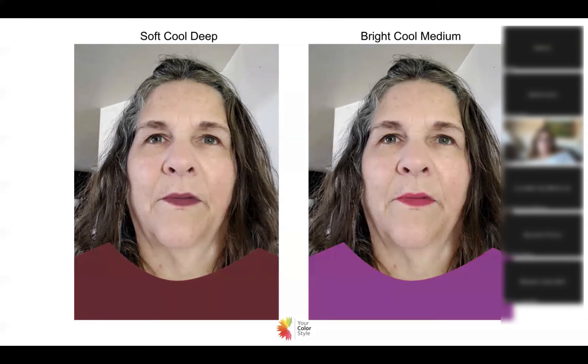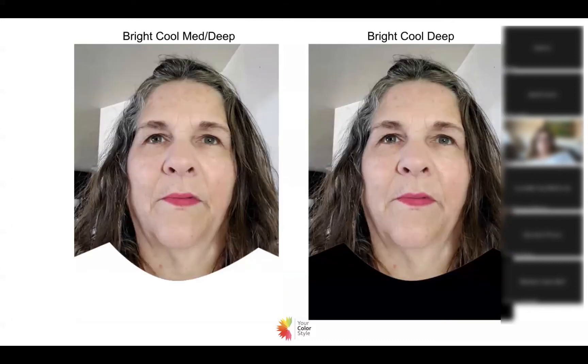We have soft cool and deep on the left — which is where she would be value-wise. She has very dark hair, even with the gray coming in, so she really needs the deep color palette. Since she's cool, we're looking at cool and deep, or maybe cool and medium — but soft or bright? When I put her in soft cool and deep, it did nothing for her. On the right with the brighter colors — this is a bright cool and medium purple — it looks much better.